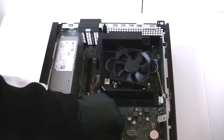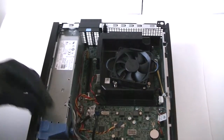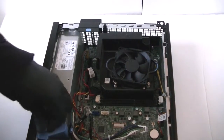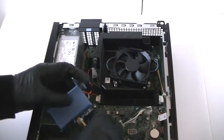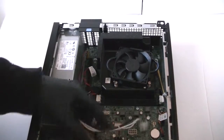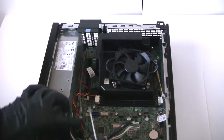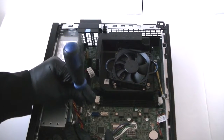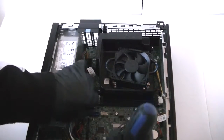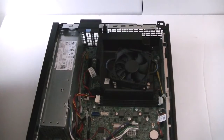Disconnect the fan — the rear assistant fan is right here, and the front fan is here as well. There is a little clip right here to move for the power supply — get that disconnected. Use a flat head screwdriver right here for the secure lock on the hard drive caddy plate — you need that disconnected too.